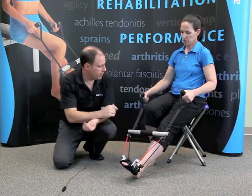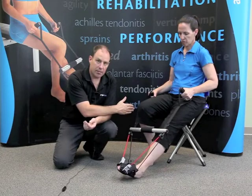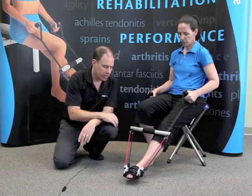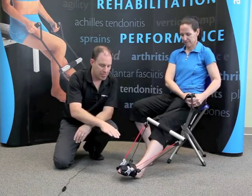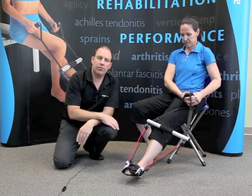Now we'll get Ruth to do isolated eversion — a nice little flex to the foot. You'll notice she put the handle outside the non-exercising knee, slight flex to the foot, and away you go. Now we'll get her to do inversion as well — both handles just up on the hip, good proper position, slight flex to the foot, and she can easily do her isolated inversion movements.